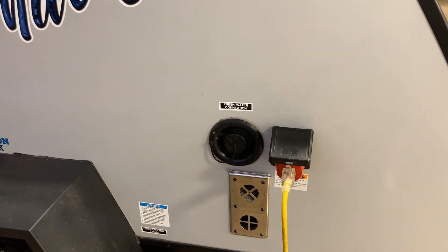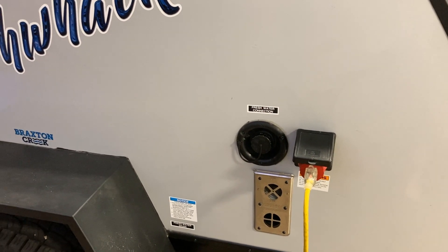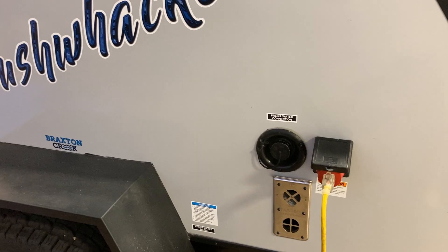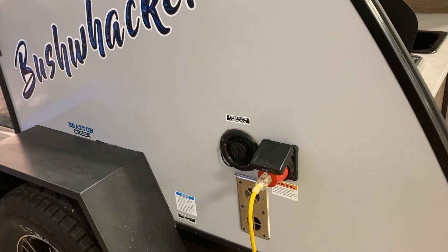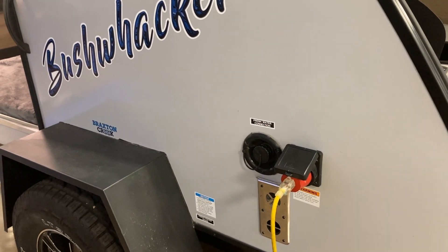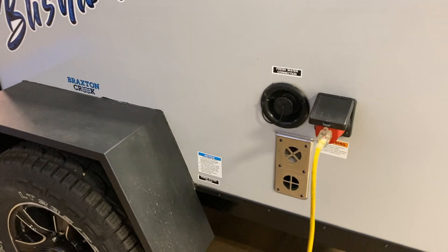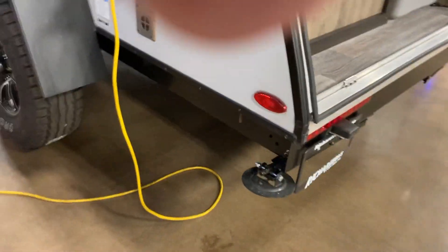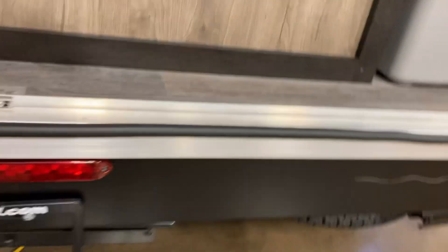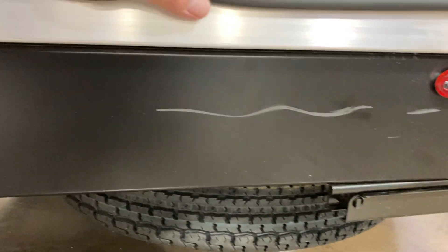Down here you have the fresh water connection — that's a fill only for your tank; it does not have a city connector. It's running off 110 right now with probably a 15 or 20 amp connector, dog bone into a 30 amp. Below that is the heater vents. It does have stabilizers and a spare tire — I think the spare tire is probably the lowest part of the clearance. It has a bit of a scratch on the back of it.